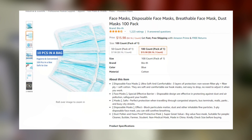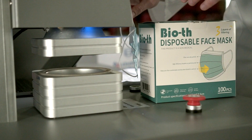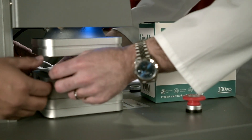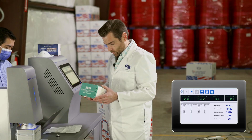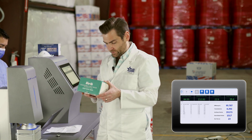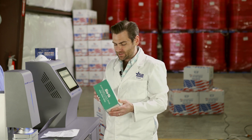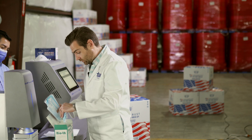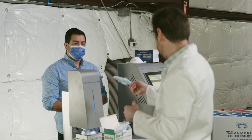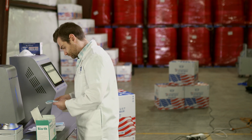It claims three layers of filtering, which is a bit misleading because two of those layers don't really filter. We make these masks, so let's see what Bioth has in store. It's a Chinese-made mask, which is where most masks are made, and they're individually packaged in packs of 10 — I kind of like that; you can put them in your purse, fanny pack, whatever.